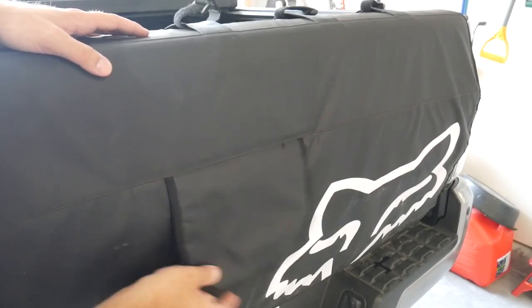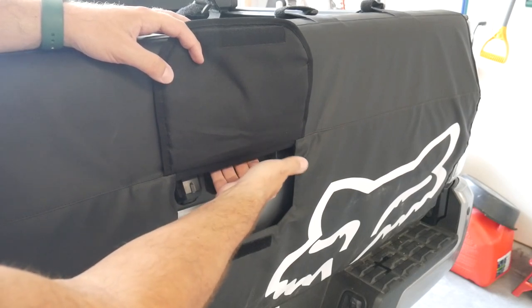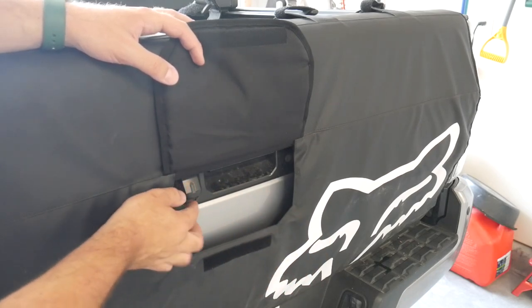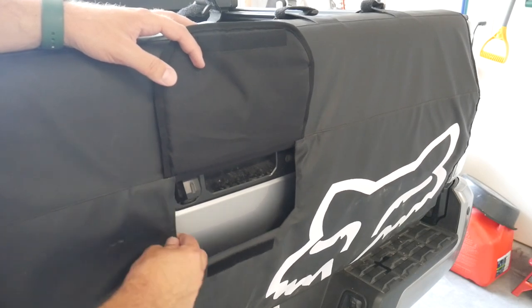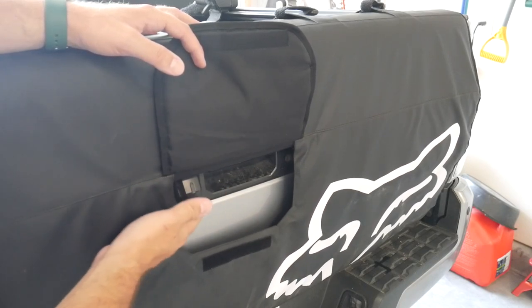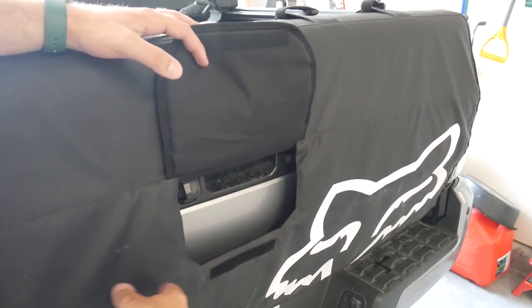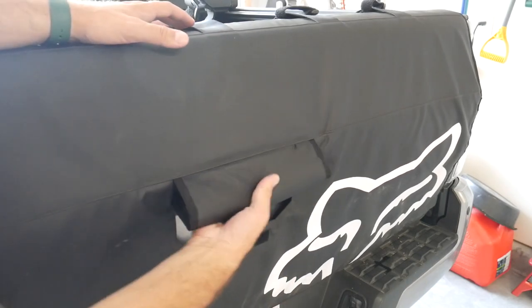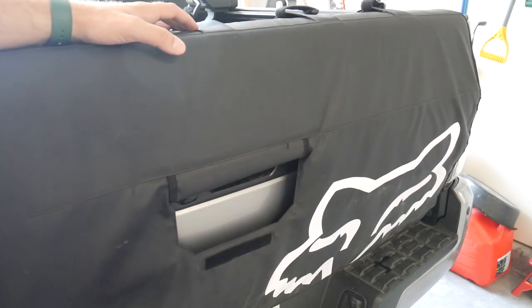You have this little Velcro flap right here. If you want to just leave it closed it works really well, but it gives you access to your tailgate lever, which you need during installation to get this lowered down and tuck those straps in. It also gives you access to the backup camera. The camera does have an issue if this cover is blowing around or positioned too far in either direction — the wide-angle lens will be blocked and you'll miss part of your view. Typically I just tuck this in like so, and that gives you access to both the camera and tailgate.